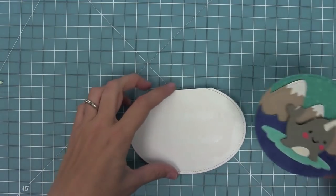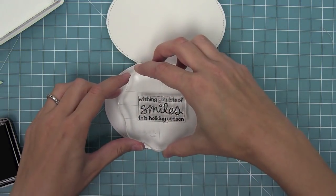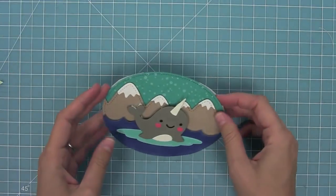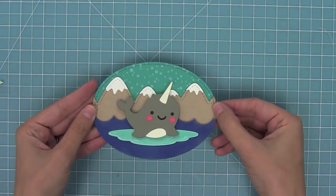I can take my whole die cut scene and layer that right on top of the oval. Then I'm going to take out the Merry Messages stamp set, which has awesome sentiments for the insides of cards — I thought the one that says 'wishing you lots of smiles' would be perfect to go along with this cute little smiling narwhal. This card was so much fun and I really had a blast playing with all of my die cuts.